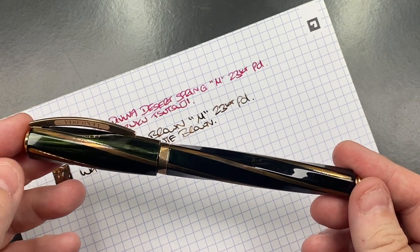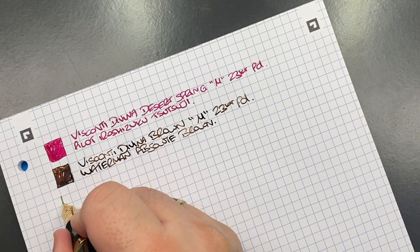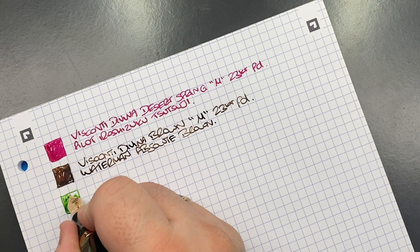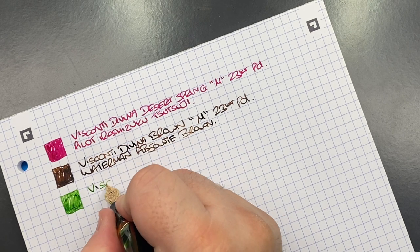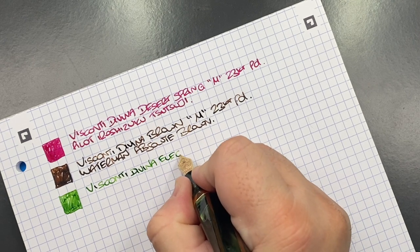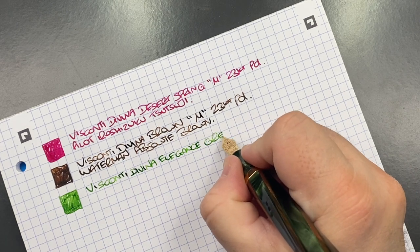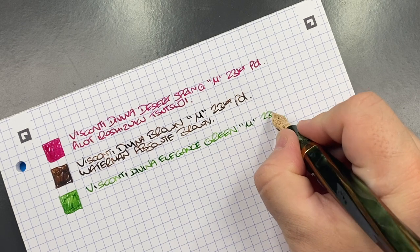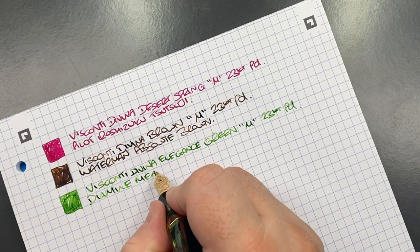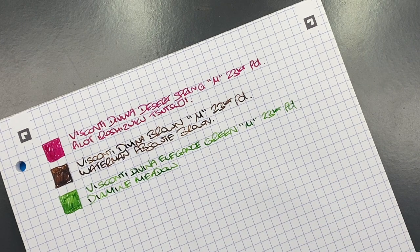The Visconti Divina Elegance in Green — medium 23-carat palladium nib, inked with Diamine Meadow. Interestingly, in this pen it looks quite light, almost toward Diamine Apple Glory. I do like this ink — in some pens it's a bit darker, typically in the wetter, broader nib pens.